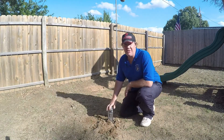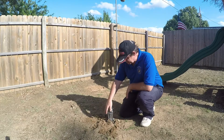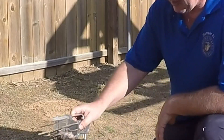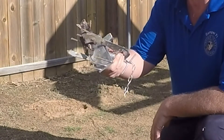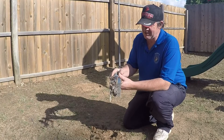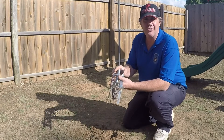I just got back and I noticed that my mole trap has tripped, so let's take it out of the ground and see if we caught one. And the answer is yes — we caught a mole! I'd have to say that this Victor plunger style trap does work.